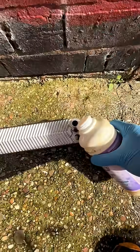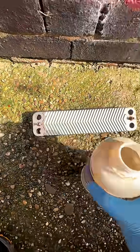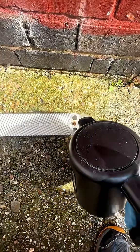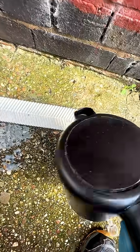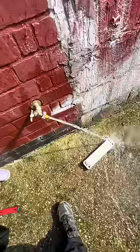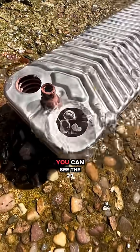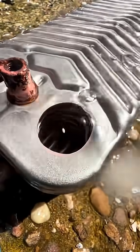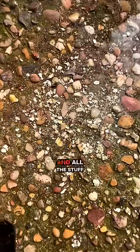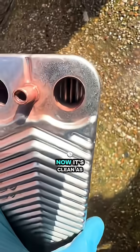Spirit of salt. You can see the little white particles. You can see right now it's clean as a whistle.